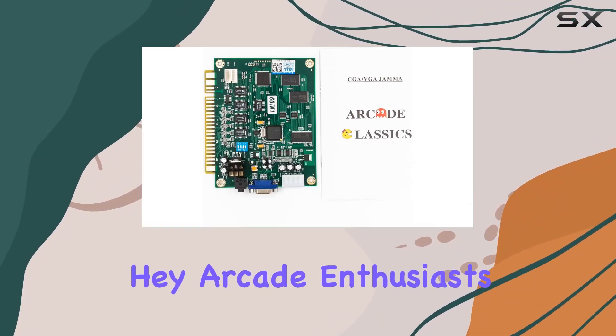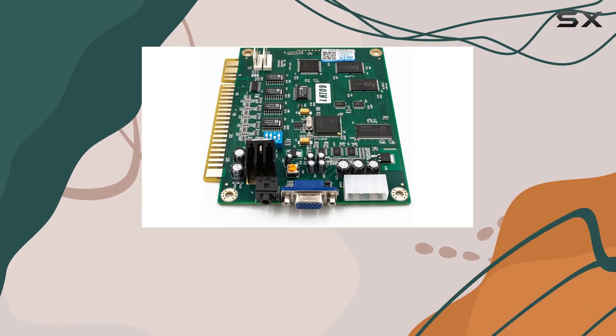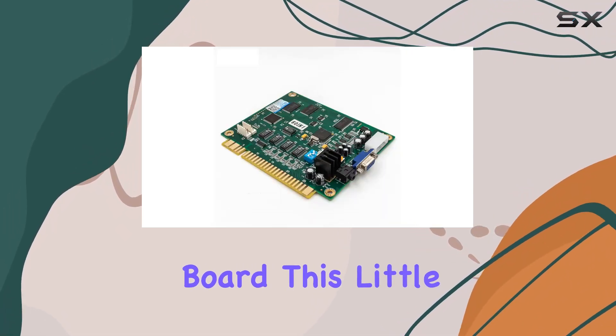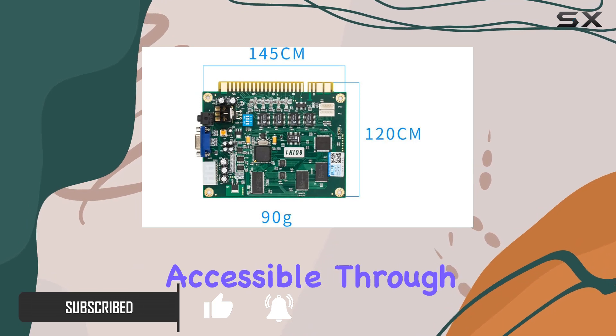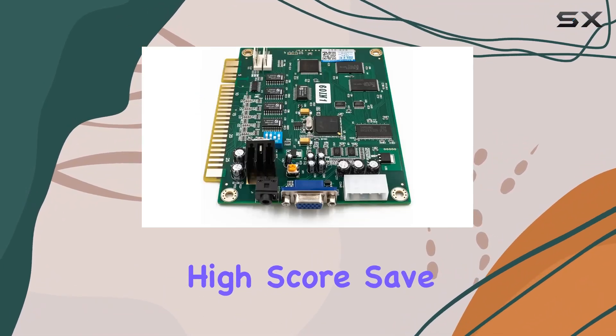Hey, Arcade Enthusiasts! Today, we're diving into the world of classic gaming with the BLE Classico Arcade Video Game 60-in-1 PCB Gemma Board. This little gem packs a punch, offering 60 of the most iconic arcade games, all conveniently accessible through the built-in software menu. A standout feature is the high score save function.